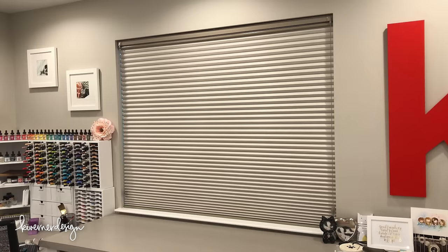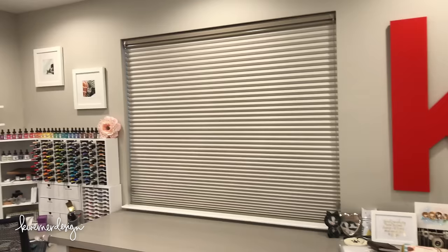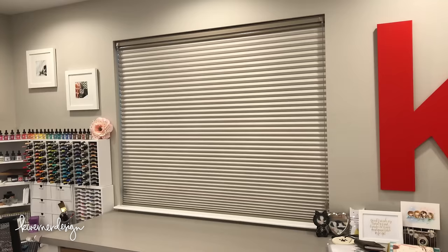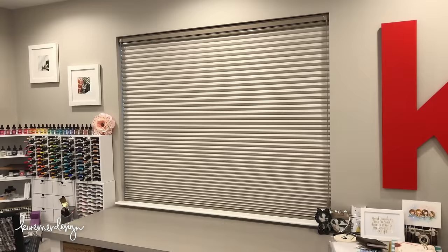To make sure I get the lighting right in my videos, I have blackout blinds from Hunter Douglas. They block out all the daylight, which is really fantastic because when you're filming videos, you want a really stable light source and you don't want it changing with clouds and things like that. Having these blinds has been really beneficial.